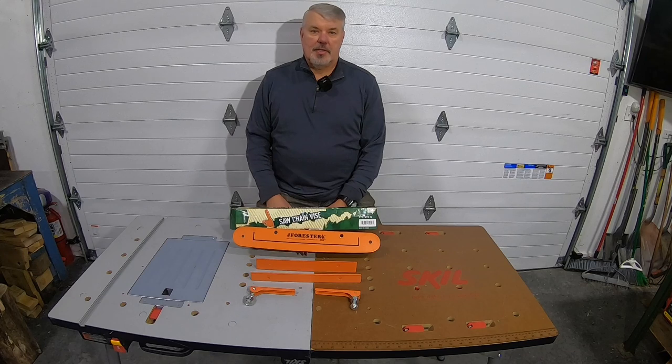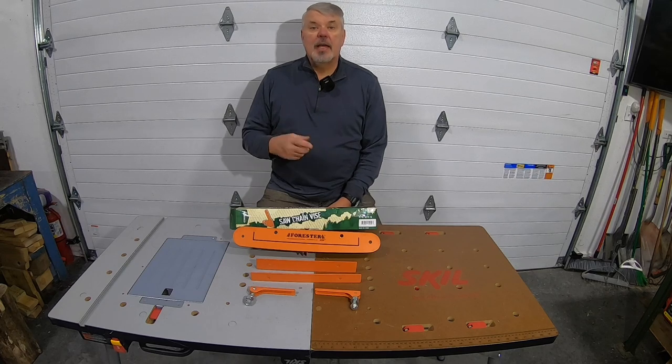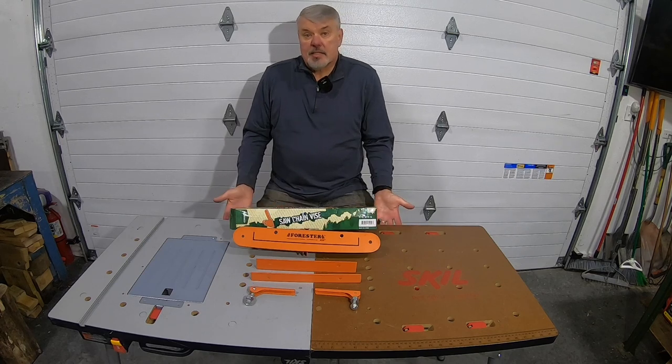Let me give you a scenario here. You're in the woods cutting and you either have one saw or two saws. You go ahead and you're cutting and you happen to hit either a piece of metal in the wood or a rock and you dull that chain. So you have a couple options: you go to your second saw — that's the easiest.